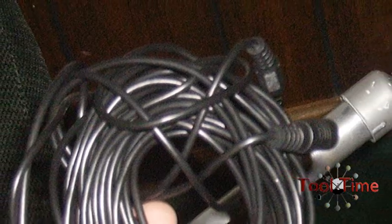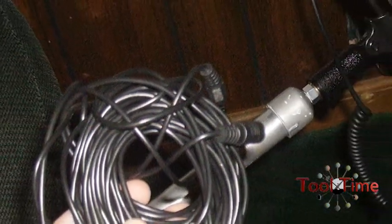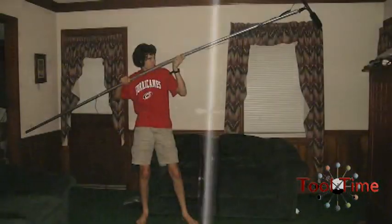I found that the tiny 2-foot cable from my mic was a bit lacking in length, so for about $4 on my favorite auction site, I picked up a 25-foot extension cable, and finally with some zip ties to hold it in place, it did the trick.